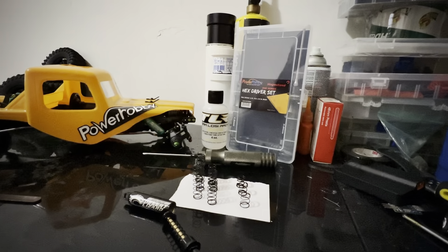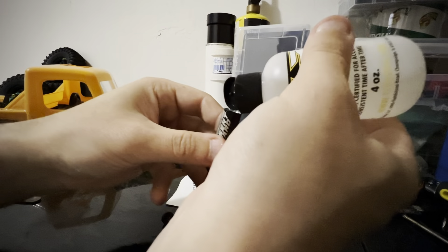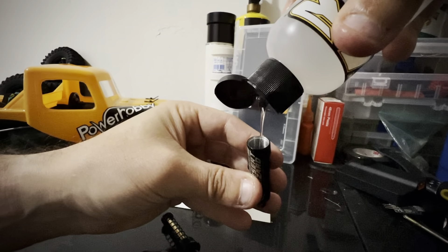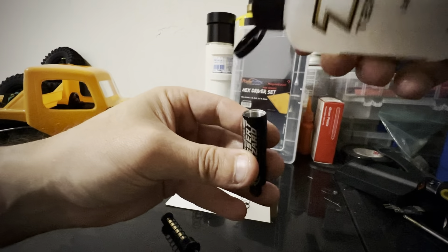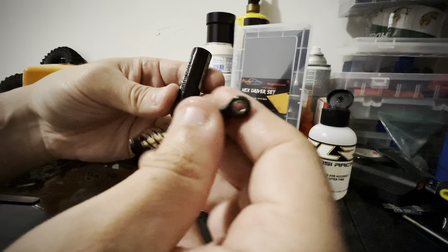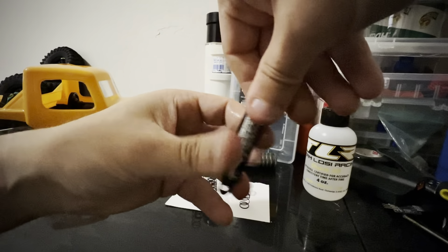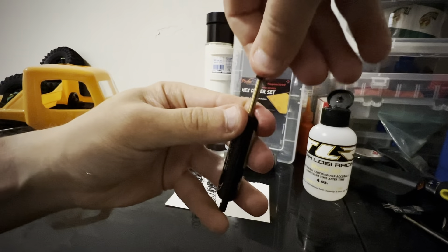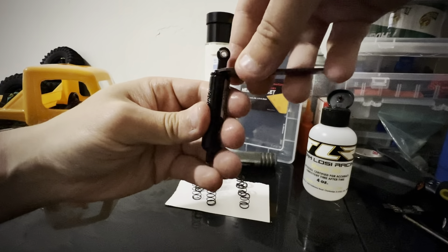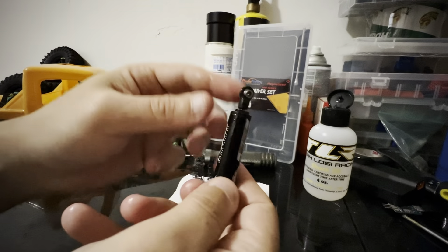Now for the shock oil: if you put too much, it's not good. I don't fill it all the way up — I do about half. If you go all the way up you kind of lock the shaft from going all the way under. So I do about half, let some air out, then tighten it all the way.